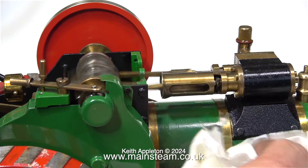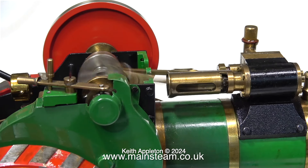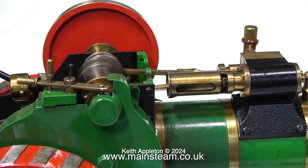I'd also like to make one important point about the gas burners like this one used in the engine. This is a Bix burner and it's very easy to cremate them if they get too hot. So once you've raised a bit of steam, turn the burner right down — you don't need a lot of gas to keep this thing going.